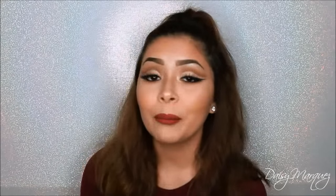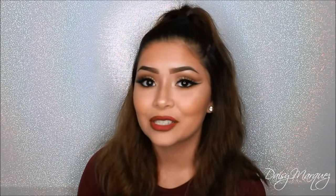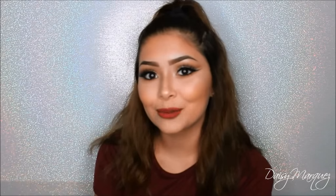This is the final look — I hope you guys enjoyed watching it. If you do recreate this look, please tag me; I would love to see your recreations. If you want to keep watching the prom series or videos like these, do not forget to subscribe. Until next time, bye!